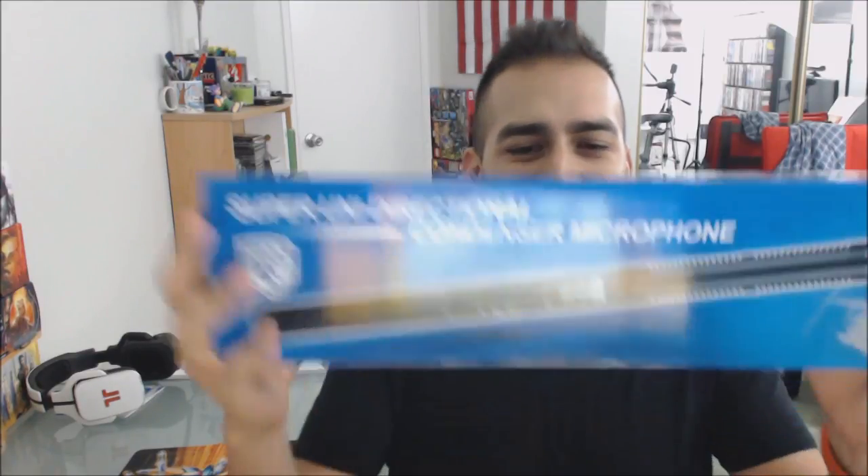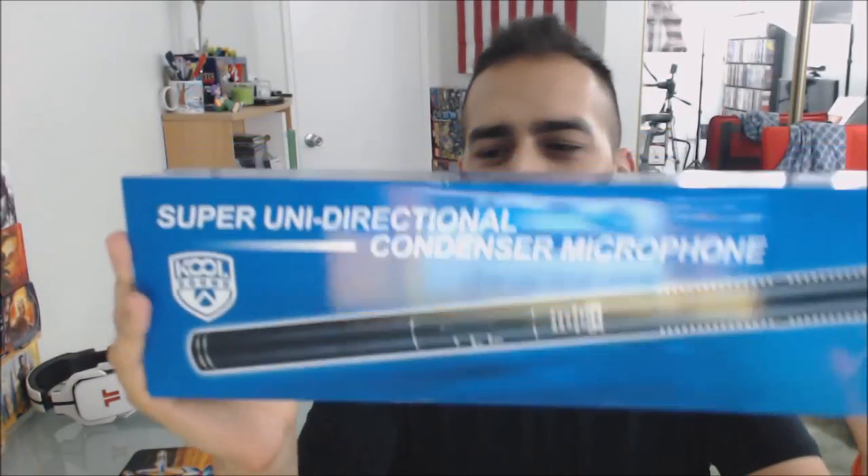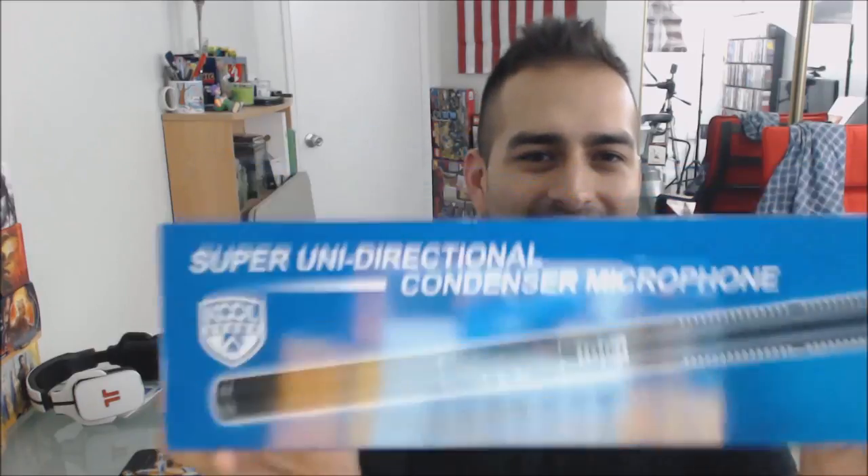What's up guys, AvidGeek here and today I have another unboxing for you. It's been a while since I've unboxed anything technological, but I just got this in the mail and hopefully I'm going to use this to improve some of my video and audio. This is it — take a look, isn't it cool? It's a super unidirectional condenser microphone by Newer, and we're going to unbox this and see what's inside.